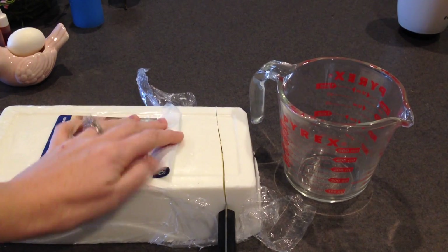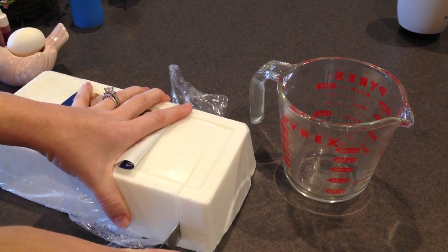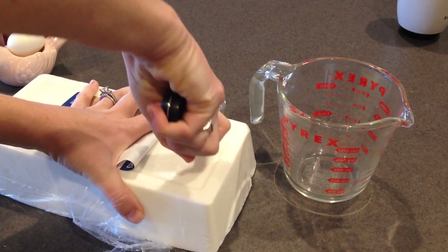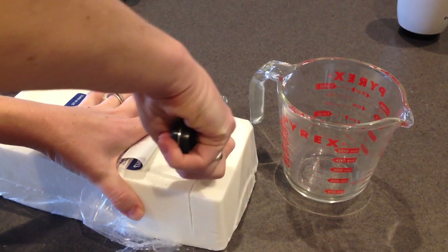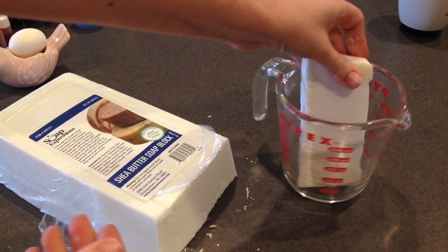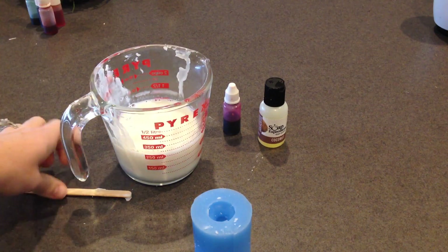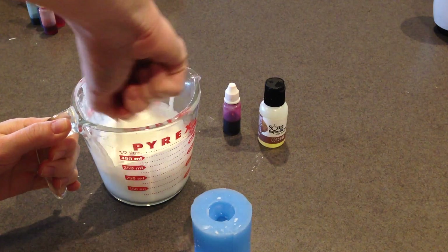The first step is to open your soap. You can use a knife to cut through it — it's actually really soft, like cutting cheese. Just don't cut your countertop. Put it in the container and microwave for about 30 seconds. I did 30 seconds, stirred it, another 30 seconds, stirred it, and then about 15 more seconds until the soap was completely melted. It's just a liquid now, so give it a good stir.